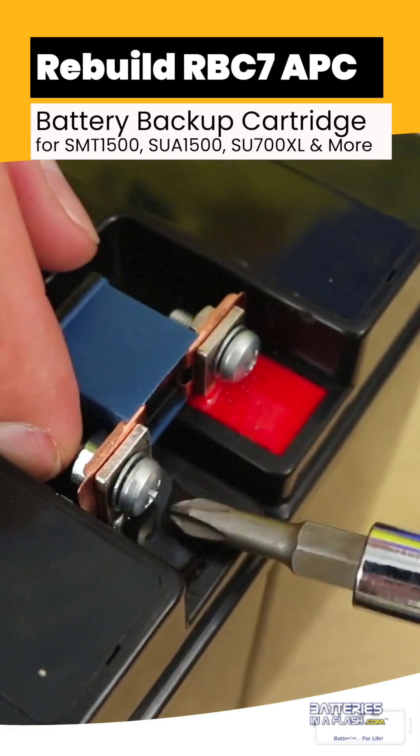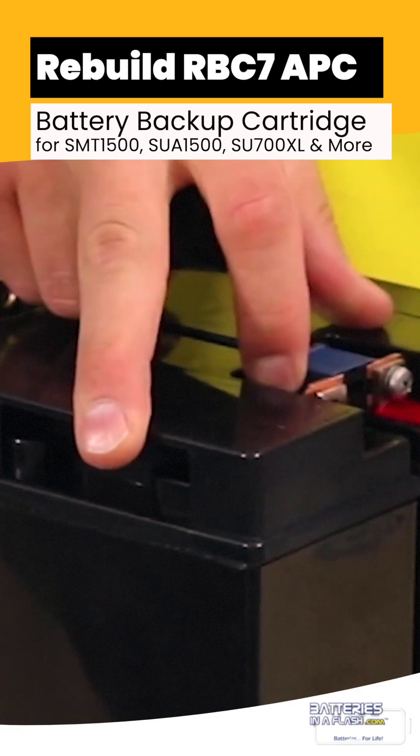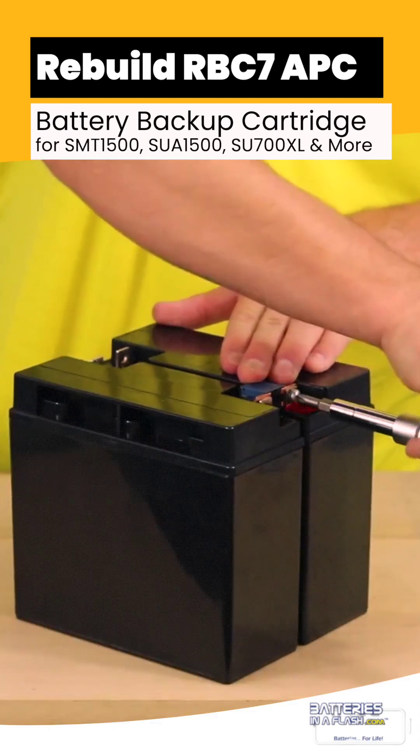Just as a connector, you will need the Phillips screwdriver to begin removing the inline fuse. Now that you have the fuse removed, we will need to inspect it.